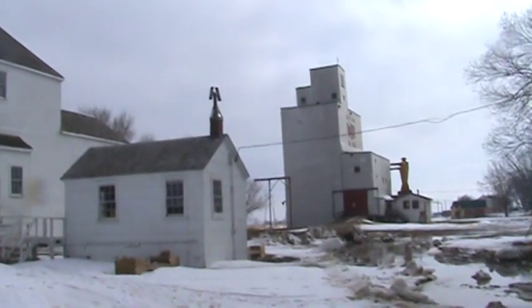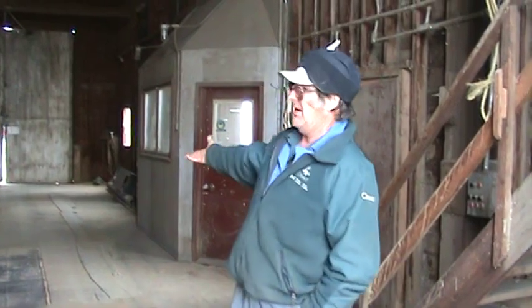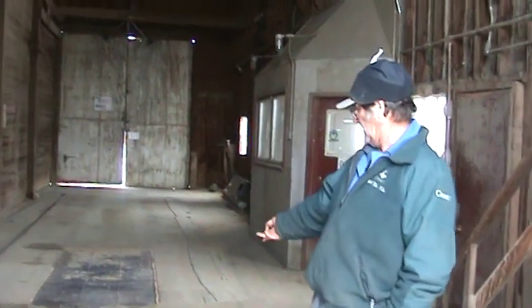1967 Centennial Elevator. This is the front pit — the truck dumps in there. The trucks come in here on the scale, they weigh the truck, and then they dump it in the pit right here where the grain goes in. It can hold ten bushels.